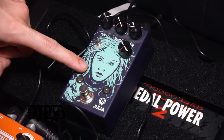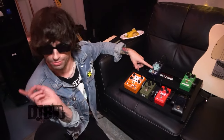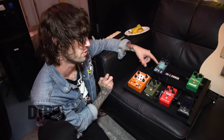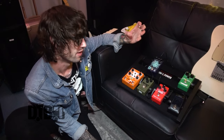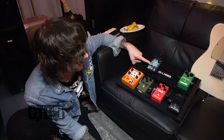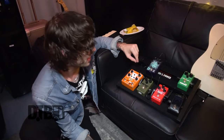Next in the chain is my Walrus Audio Julia chorus. George got me onto these — he uses it for a lot of in-between noise, which I've started to do as well. I use this in 'Radio Punk'. It's got a good chorus vibrato and I use that for that song and just general noise. And that's my whole chain.